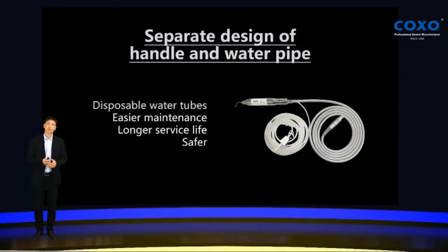The separate design of the handle and the water pipe is a very safe design. Some other brands put the water tube inside the handle wire, which is not a good design because if the water tube is damaged it can cause the wire of the handle to be damaged too. We use a disposable water tube — it's very easy to use and change, easier maintenance, longer service life, and more safe.